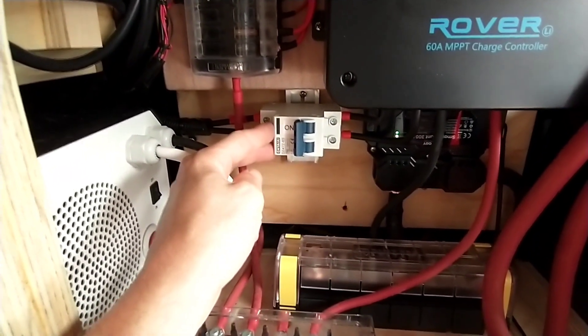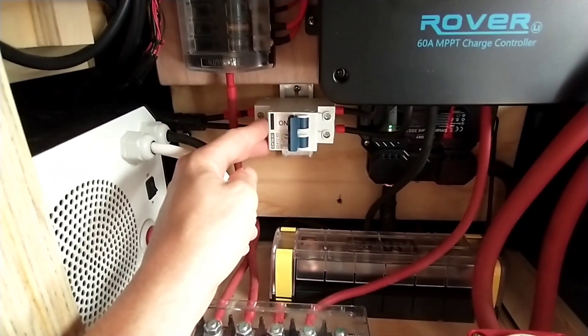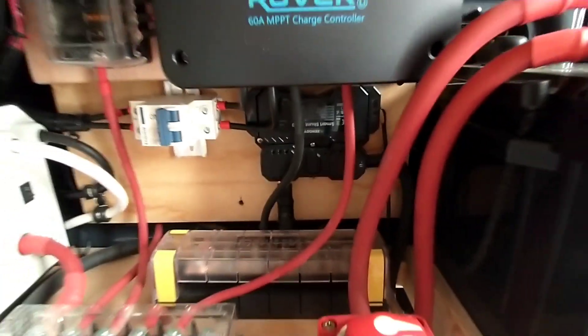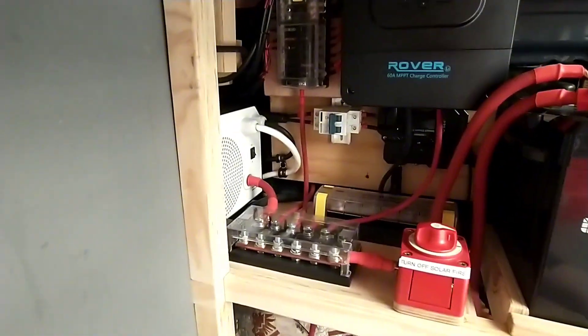This turns off my solar panels, which is 525 watts of Renogy — three 175 watt Renogy panels on the roof. I've also got a 300 amp Renogy smart shunt, and that's about it for the garage area.